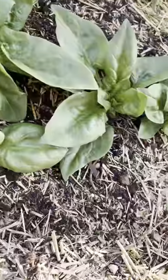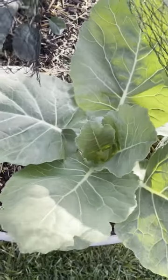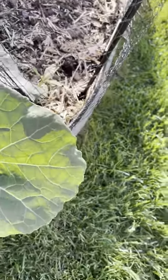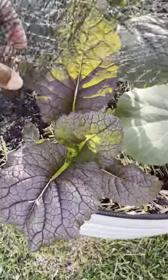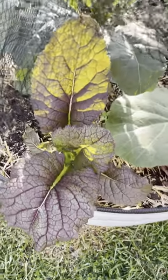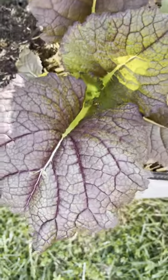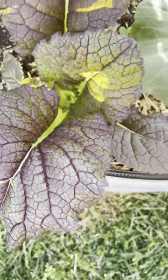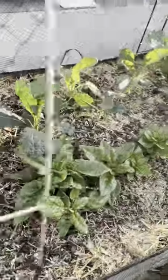Look at my collards — they're humongous. They were not this big the other day when I shot that footage. We got a whole close-up on this one in the last video. Look at that mustard, it's so beautiful. I just wanted to show you that rainwater is great for your plants, which isn't a surprise — it's the rain — but look at how beautiful everything is.